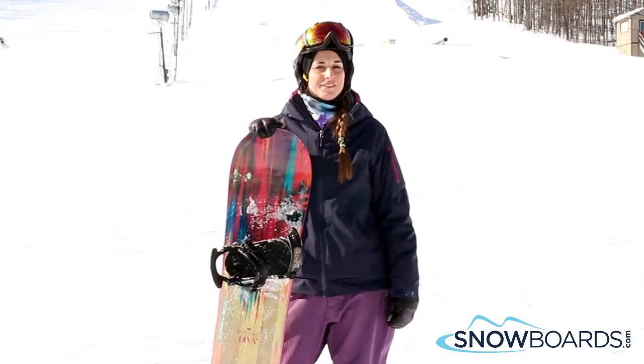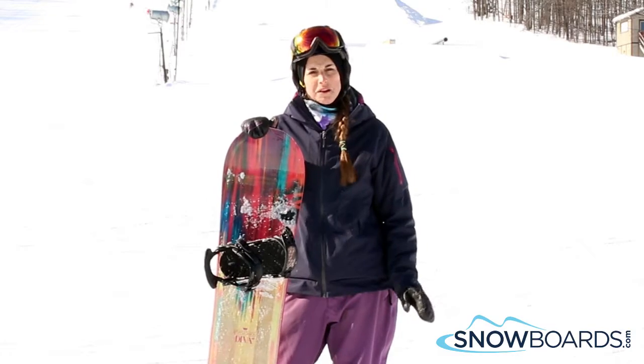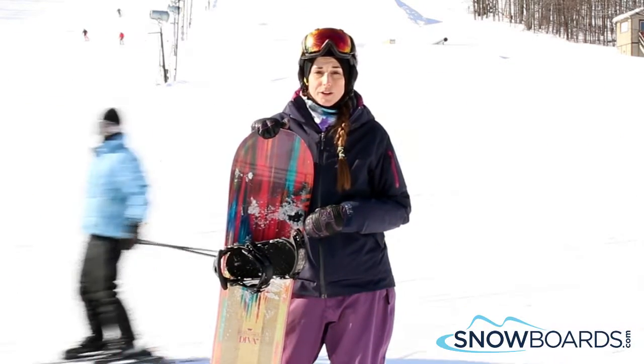Hi, I'm Brooke. I just got off the Rossignol Diva. I give this board a 4 out of 5 stars. It's a solid intermediate to mid-level board, and I'd have no problem putting an intermediate girl on this board either.